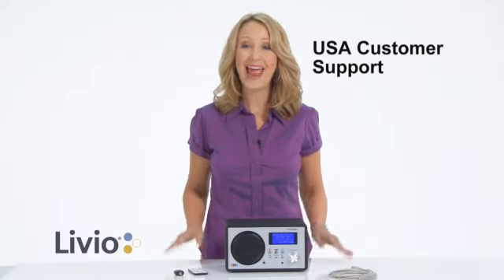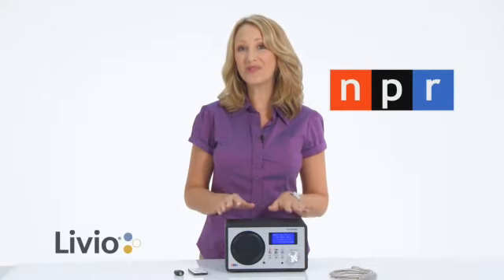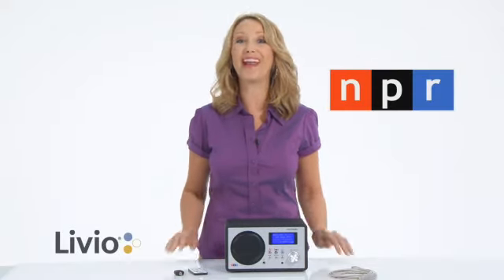But if you should need help, we offer US-based support to answer any question you might have. And keep in mind, every single radio sold, a portion of the proceeds will go to benefit NPR.